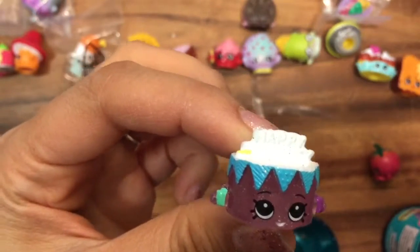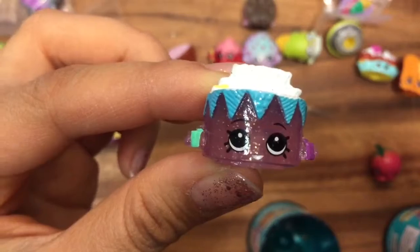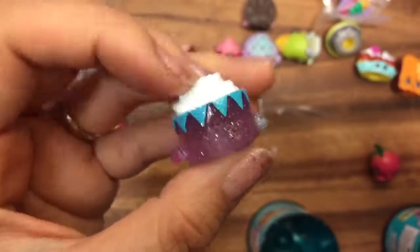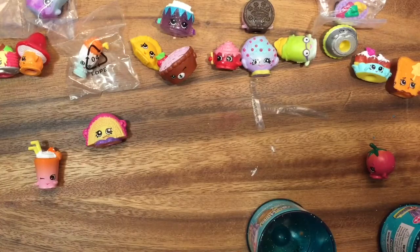Let's open up our last one — this is so sparkly and glittery! This is Birthday Betty and she is an ultra rare. I am so excited about her; she's so cute, and she says 'Happy Birthday' on top. That'll be perfect for someone's birthday coming up!